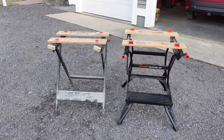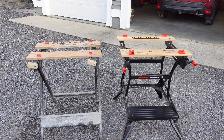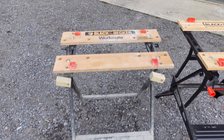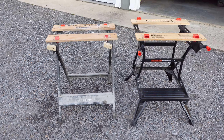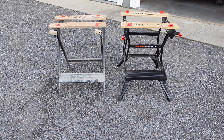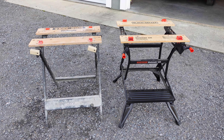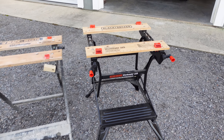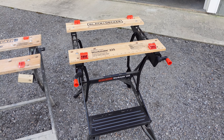Today I wanted to do a quick comparison and review video of my two Workmates. The first one on the left is the Workmate 125, which I purchased back in 2018. I've been using it on all of my projects, outside and inside, so it's got quite a bit of use. Then I got the Workmate 225 about two months ago as a bit of an upgrade.